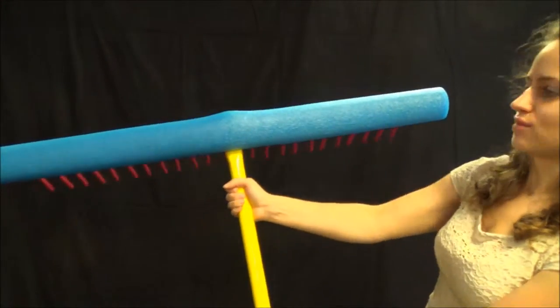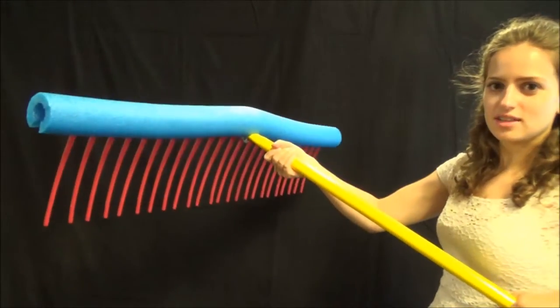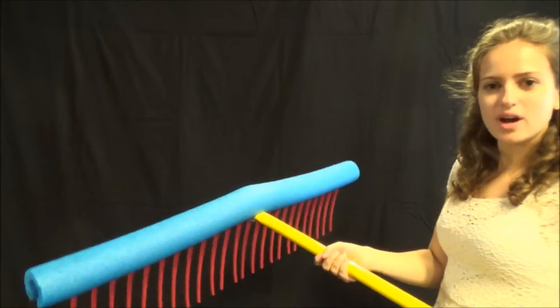Look at it — now your weed rake is going to float with your nice flotation device. You just toss it out there and it will stay on the surface of the water.